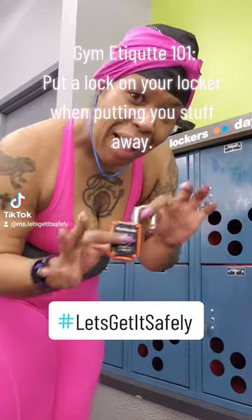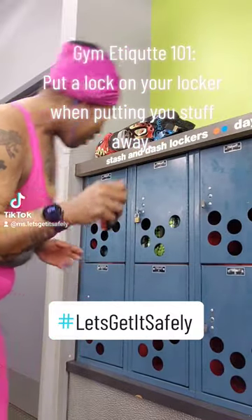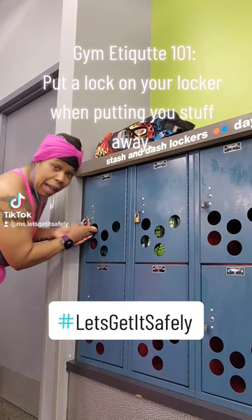You need to put a lock on your locker when you're using your items. Like this. Here's the lock. Place it on the locker. Lock.